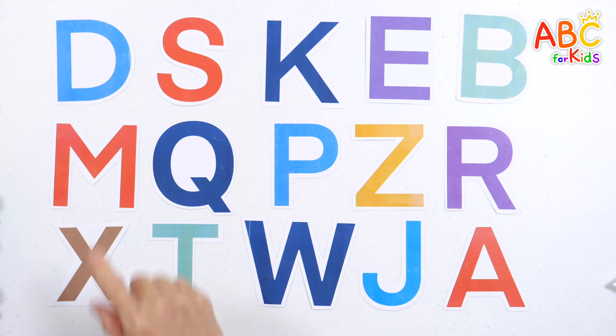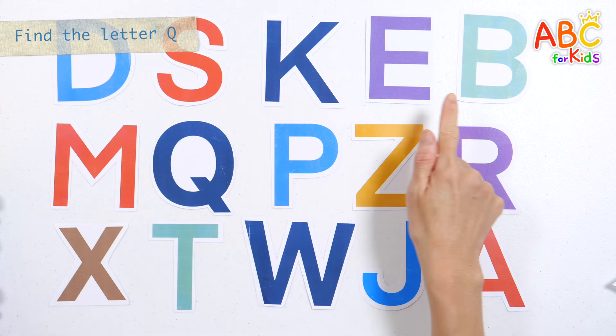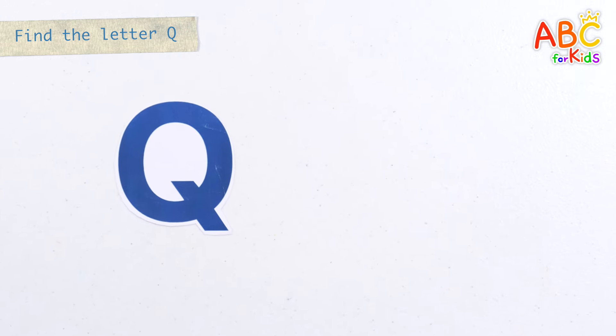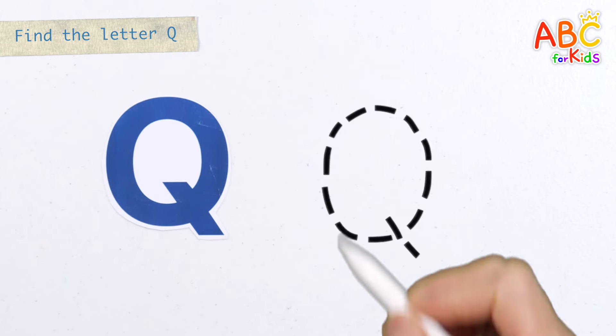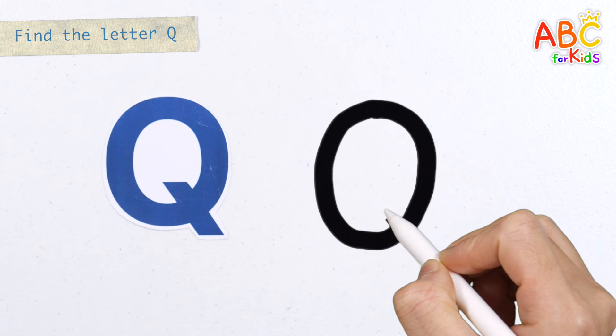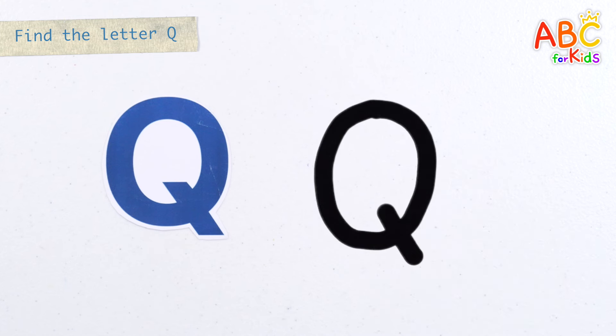Good job! Let's find the letter Q. Found it! Shall we write the letter Q on the right? Q. Great job!